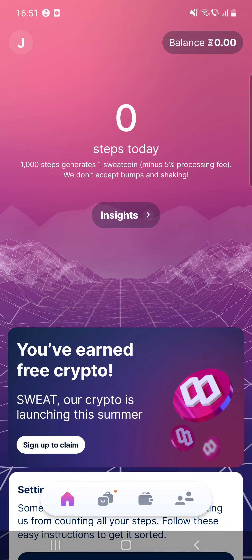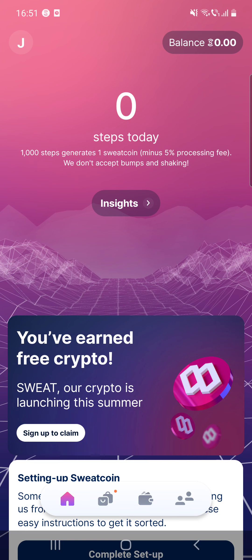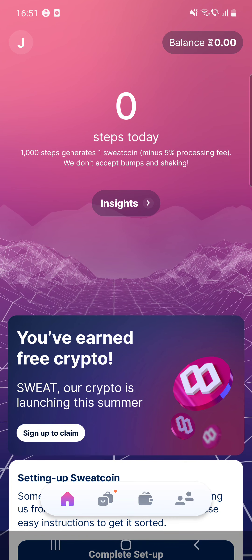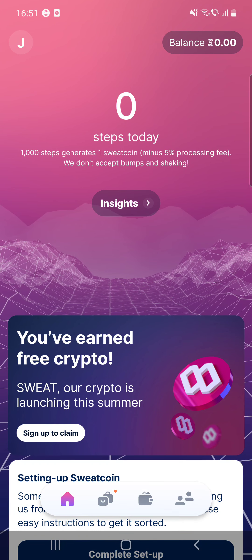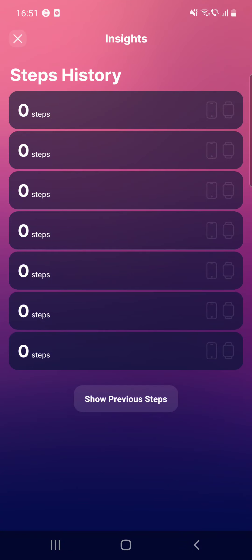Here on the home page it says that 1,000 steps generates one sweatcoin minus a 5% processing fee, and they don't accept bumps and shaking. If you click on the inside, here you can see the steps history.